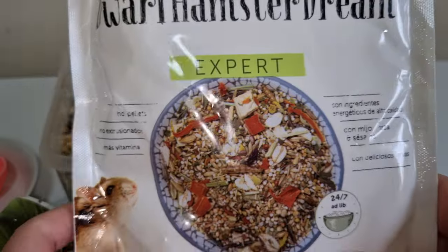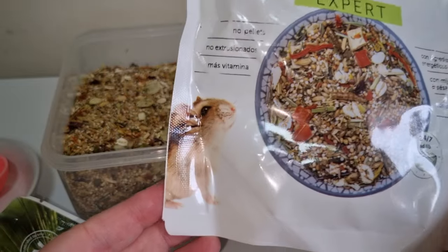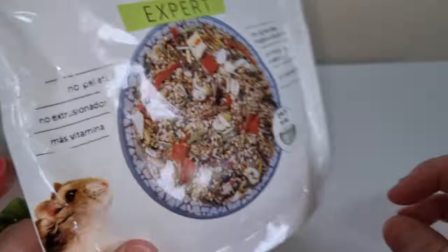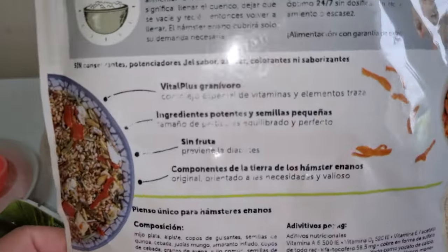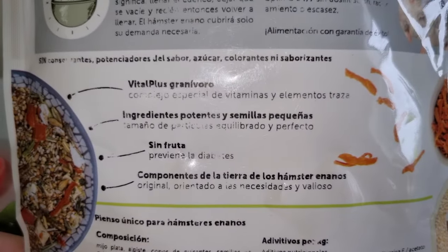I'll give a good scoring for this one — and there's a cute little dwarf hamster on the packaging there.